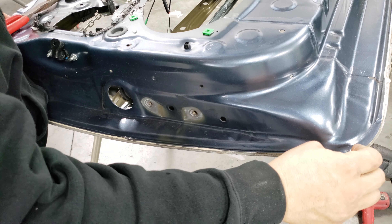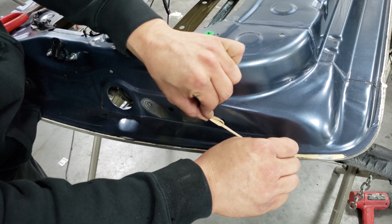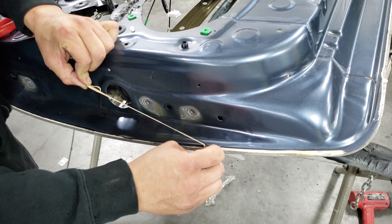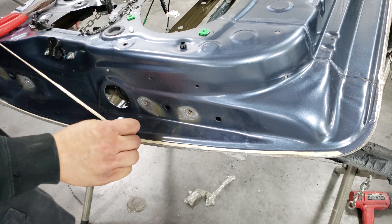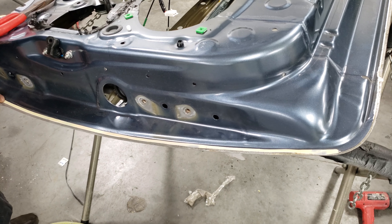With a razor blade I like to trim the old seam seal as clean as you can get it, but not all the way — you leave a little bit laying there so you can have a guideline where to roll your new door skin. If you do it right, it should fall right into place where the old one was.